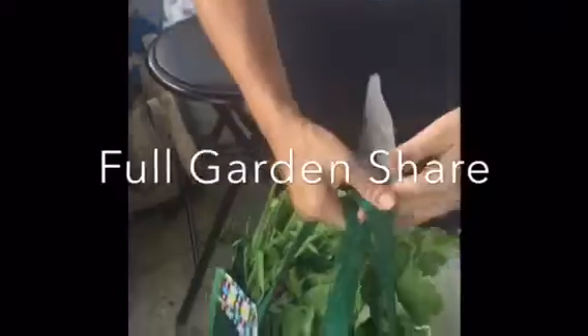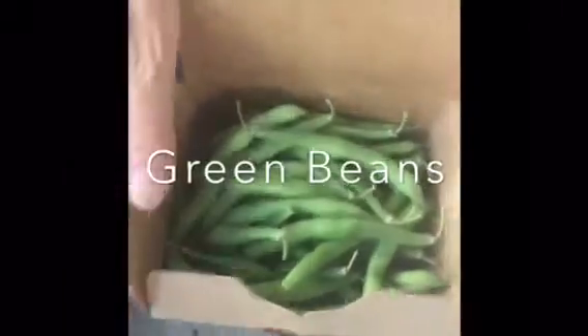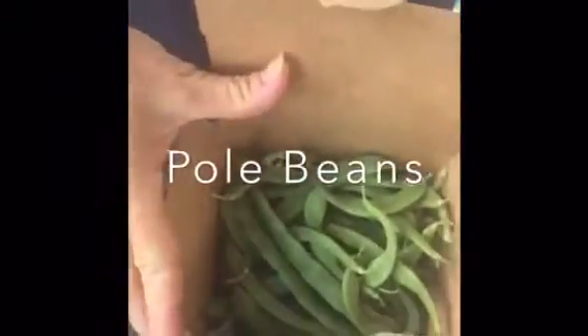Here's the full garden share — wow, look at that, plus some additional boxes. We've got some green beans — oh, that's so cool, sweet and tender. And we've got some pole beans to compare them to. These are little pole beans, flatter and meatier.